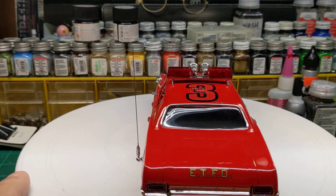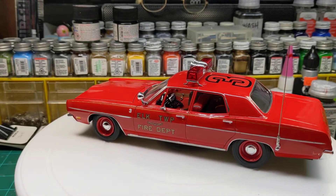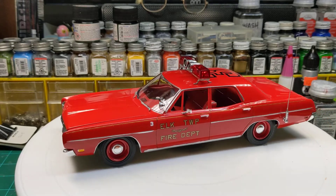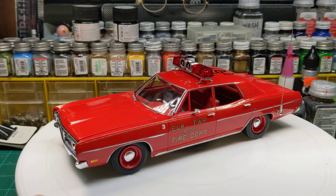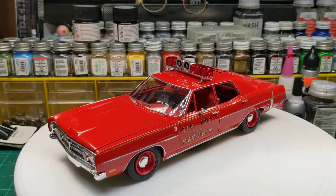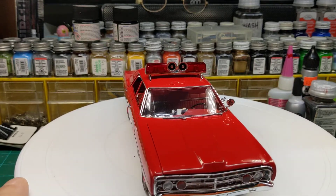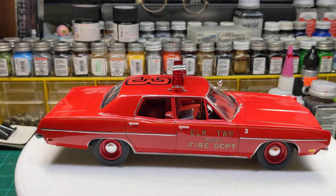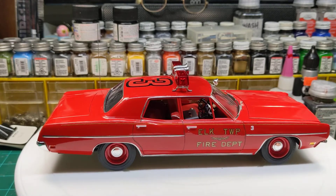Doesn't look bad. The interior, believe it or not, is painted flat red — came out pretty decent. I just added some chrome highlights to the seats. I did add some door and window cranks to this one, because the ones in the kit are very thin and don't show up very well. I don't know if these are actually showing up either, but they are in there.